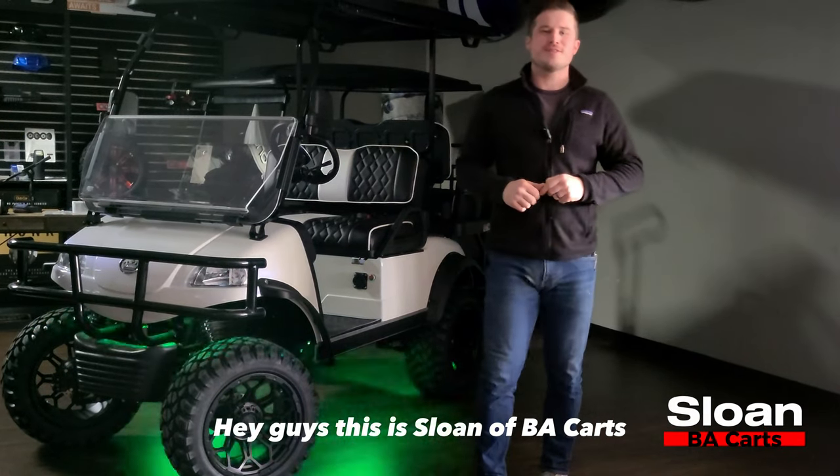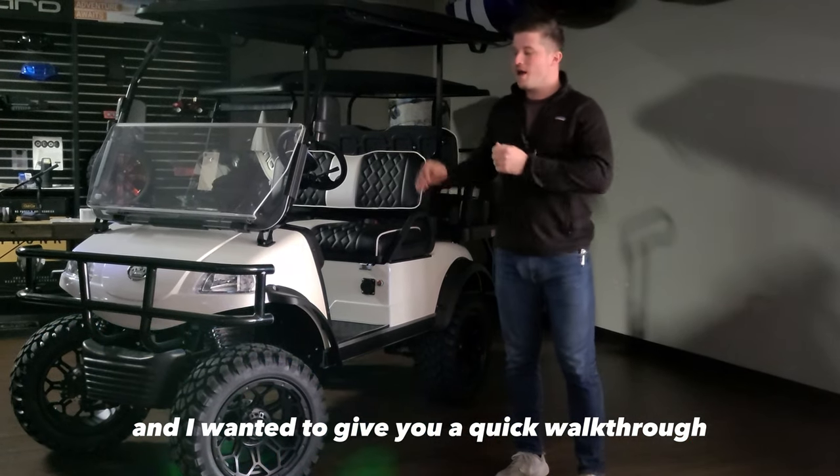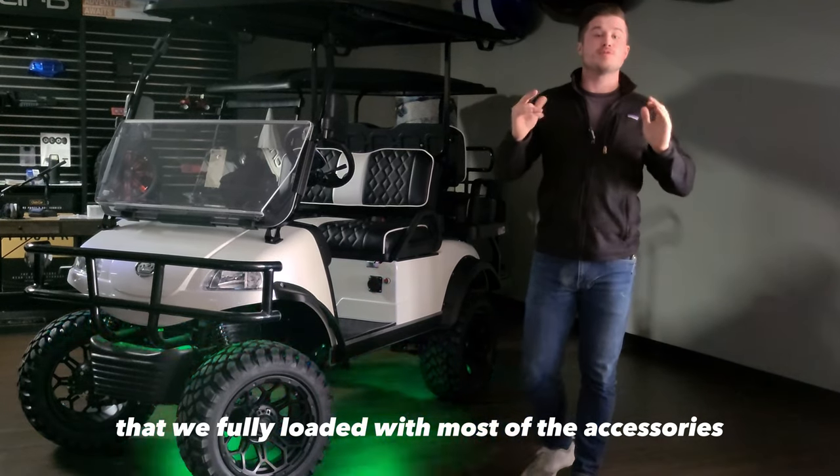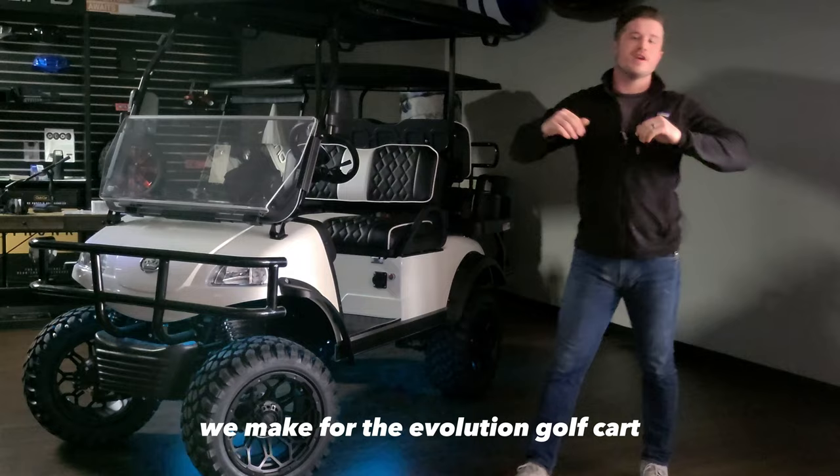Hey guys, this is Sloan at BA Cards and I wanted to give you a quick walkthrough of an Evolution golf cart that we fully loaded with most of the accessories we make for the Evolution golf cart.